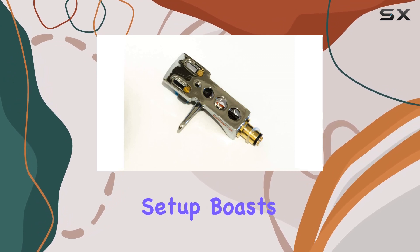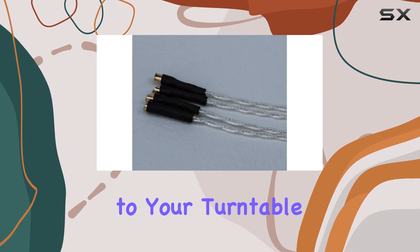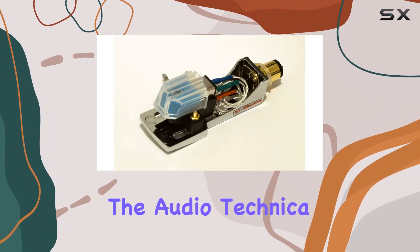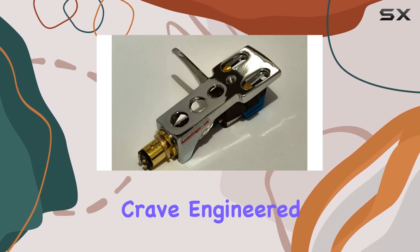This unique setup boasts a mirror chrome finish, adding a touch of sophistication to your turntable. The star of the show is the Audio-Technica cartridge, delivering a pure, rich, and warm sound that audiophiles crave.